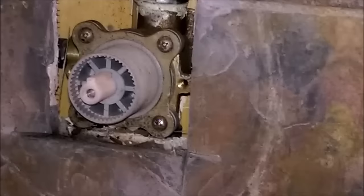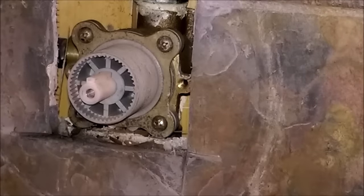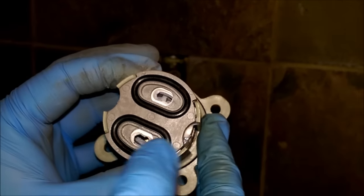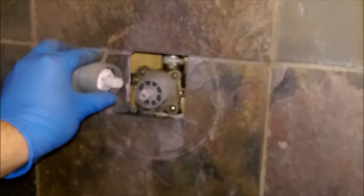I'll show you the replacement I already got, and I'll put a link in the description below. You can get this on Amazon — they're really not that expensive. The part number is a Pfister 974-042. Here's what the entire piece looks like. That's what the new one's going to look like. Pay attention to these two seals here — we're going to be looking for those when we take out the old one. There's another seal there too.